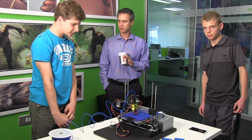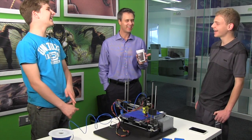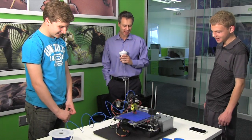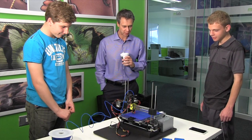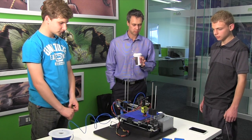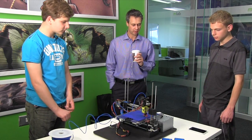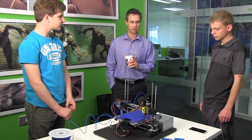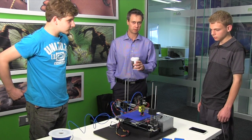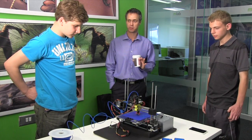How old are you guys? Actually 15. Grade 9. This is really, really impressive guys. I'm blown away. I think this might be a world first — I've looked and I think this is the first time ever that a phone printed a cover for itself, which is truly, truly amazing. I congratulate you, I think it's an amazing achievement.